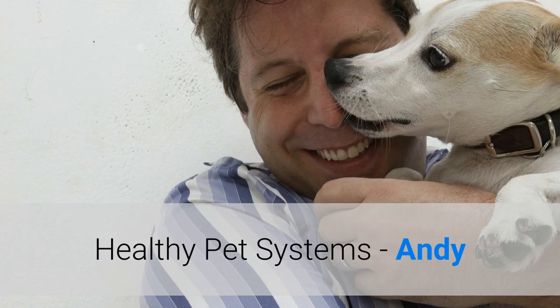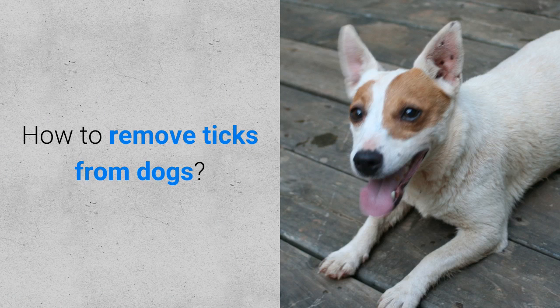Hi, Andy here from Healthy Pet Systems. Today I will tell you how to remove ticks from dogs. Here are the steps.